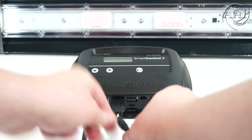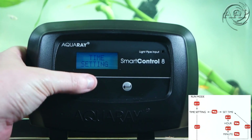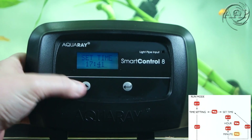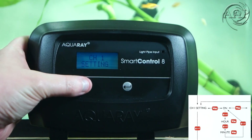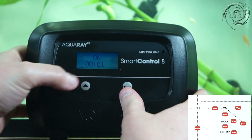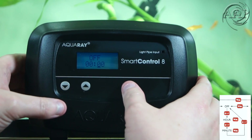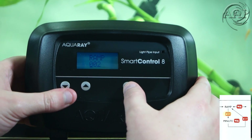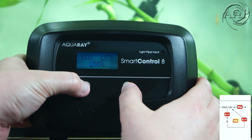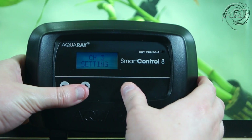Later in the video I will show how to connect and use the software to set up the controller. But first, I will show you how to manually set it up. From the home screen, press enter. You will see time setting — press up or down to see set time. Press enter and up or down to select the hour, then the minutes. Press enter twice and you will see channel one setting. Press up and you will see on. Press enter to select the time you want this channel to come on, with hours and then minutes. Next, you will be setting the off time for this channel in hours and minutes. Ramp is the time it takes this channel to come on and to go off, set in minutes. Max is the percentage-based intensity that your LED will perform at. Min is the lowest intensity that your TMC LED will go down to. You can have unique settings for channel one, two, three, and four.